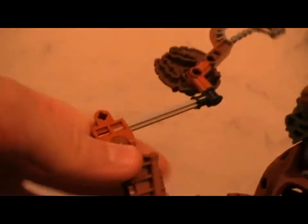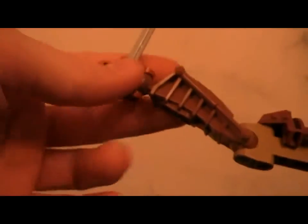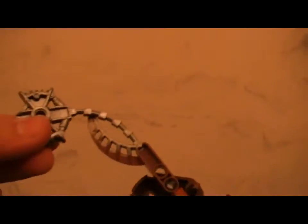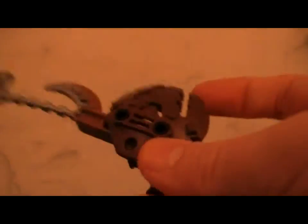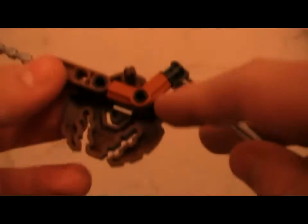Moving on to the arm: I have a brown Piraka leg piece, a brown Onua leg piece from one of the Metru Nui sets, and an Onua Hordika weapon — I thought that was a nice touch. There's also a seven-centimeter connector piece from Brutaka, another brown bow rock weapon piece, and part of a Pewku leg.